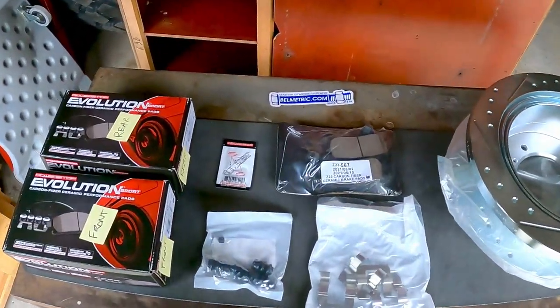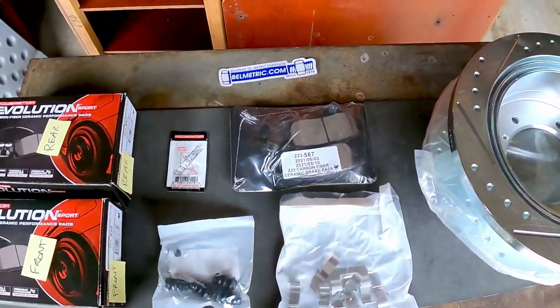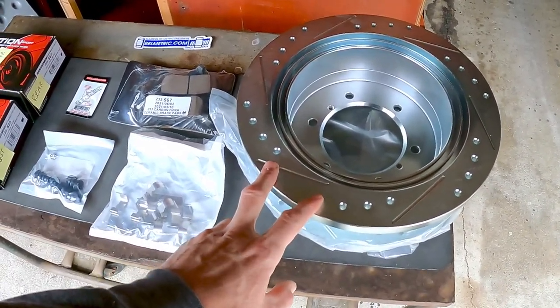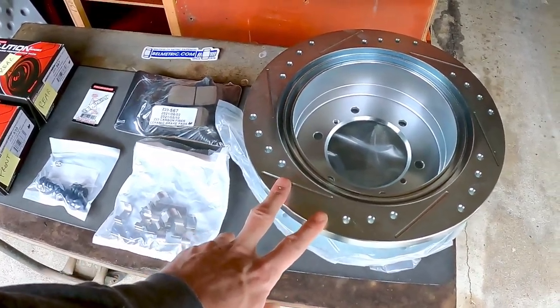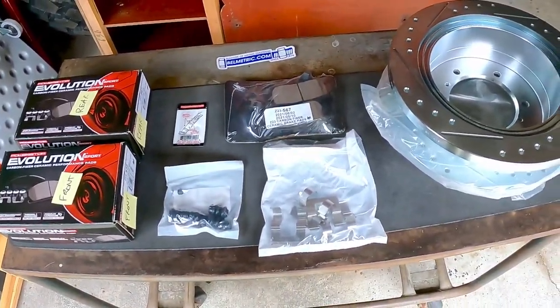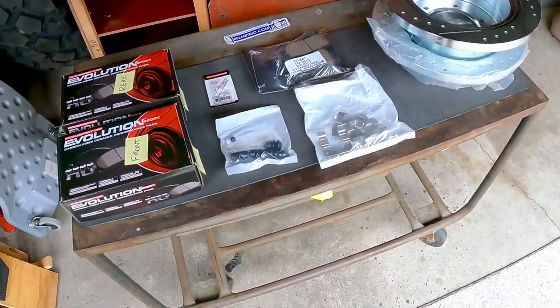All right, hello there. Today we're gonna do something a little bit different - I have to do some maintenance on the Montero. I'd rather be working on the big truck, but we need new brake pads on the Montero; they're definitely screaming at me to be fixed. I'm gonna try to upgrade the brakes - we're going with carbon ceramic pads front and rear, and new rotors in the rear. I wasn't able to find rotors for the front, so I'll start with the rear since I have everything.